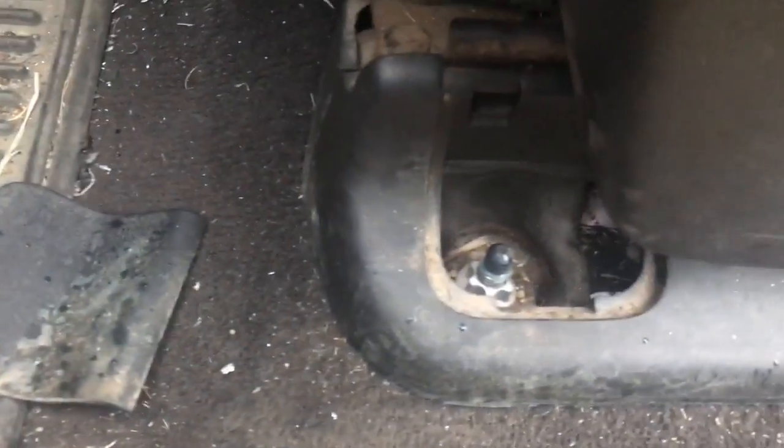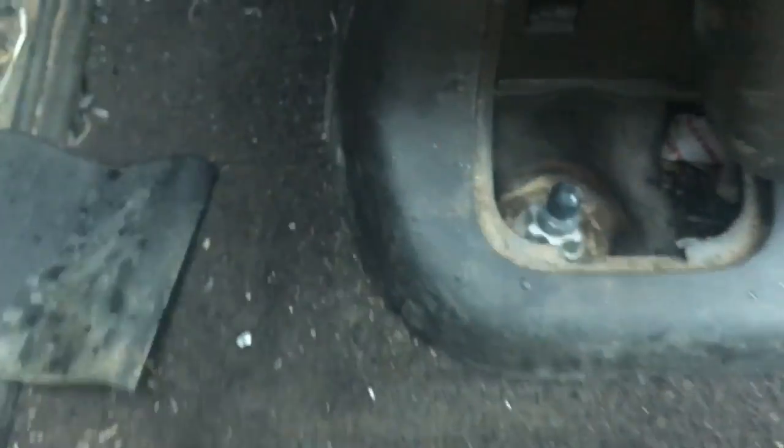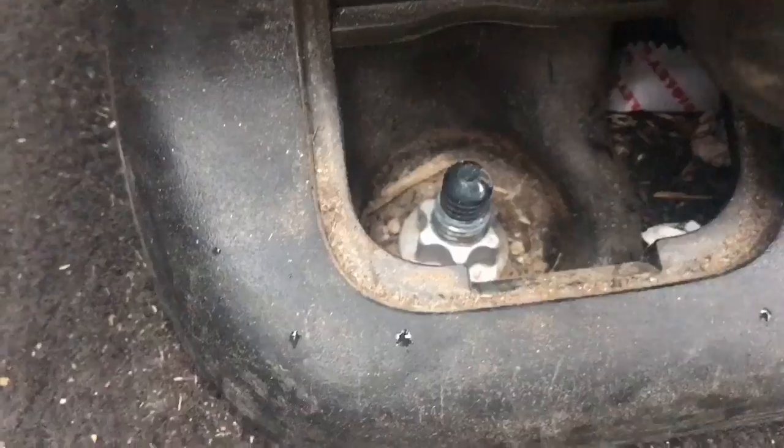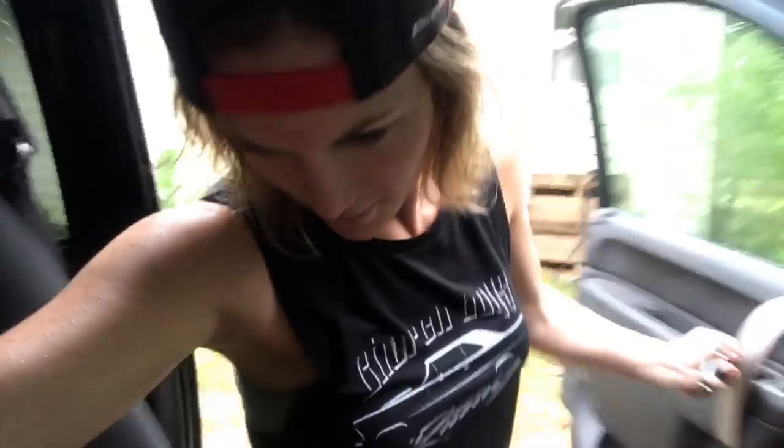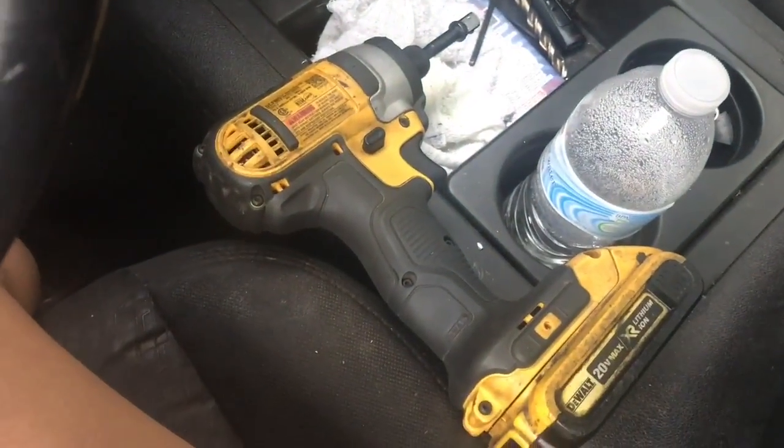I pop this little cover off and thankfully my sonic box had the proper socket for that snazzy little nut. It's a little bit rainy so I'm gonna close myself up in the truck — maybe that'll work. It's gonna be harder to get to this way but I'm also very lazy today. I could hook the battery back up and pull it in the shop but instead I just grabbed a wobble socket and an extension and I'm gonna use Aaron's battery impact.